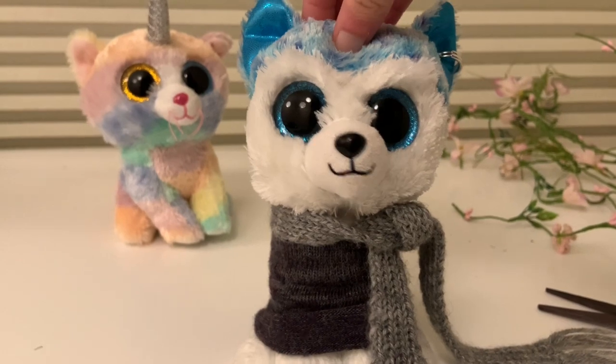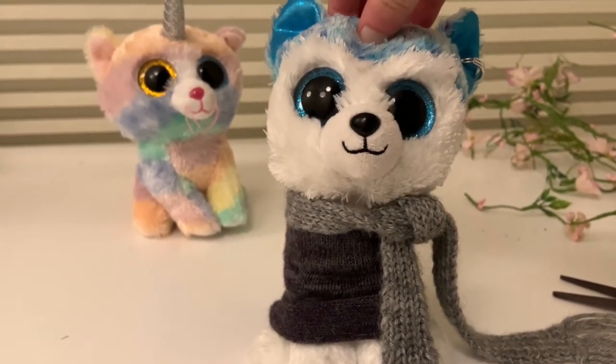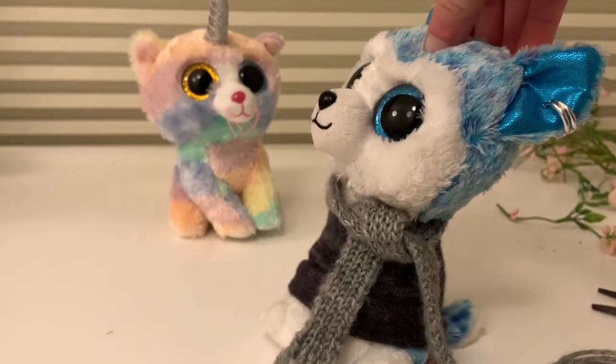Hey guys, it's Beanie Boo Wolf, and welcome back to another video of mine. So today's video, I'm going to be doing Beanie Boo customization, where I'm going to be customizing Heather right here.